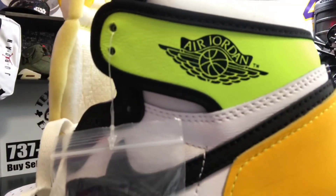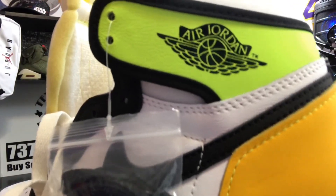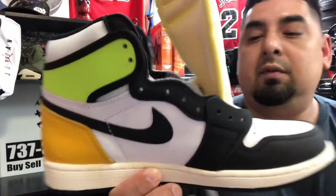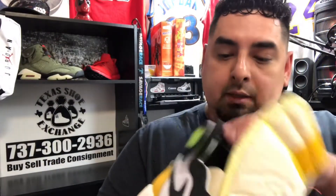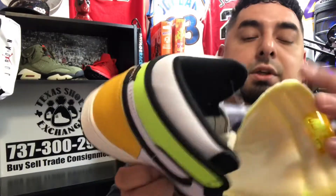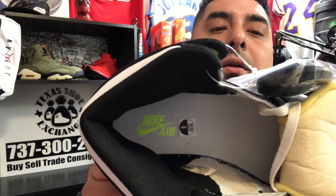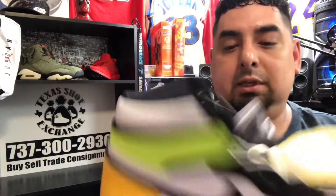This is where it all got started — this is the Air Jordan 1, the first model of the Air Jordan line. This is just a new colorway that they dropped. On the inside they got the Nike Air branding in neon. These are cool, these are nice, these are fresh.